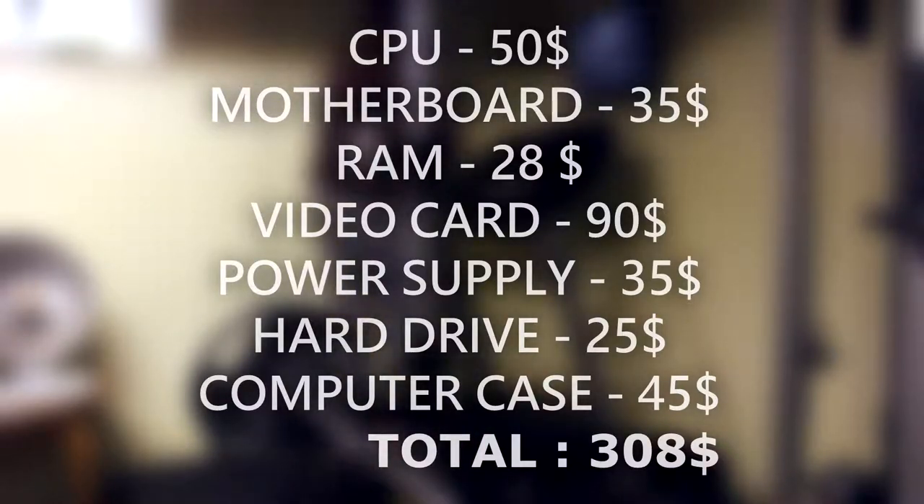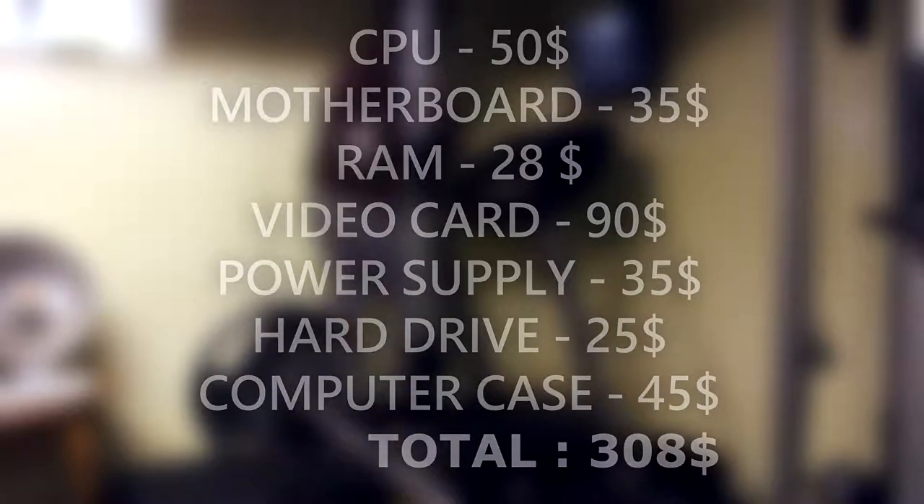I've included links in the description if you want to know where I purchased most of my parts, especially the CPU, except of course the used ones and the stuff I already owned. You can use any case you like if you want to copy this build. So without further ado, let's start building the PC.